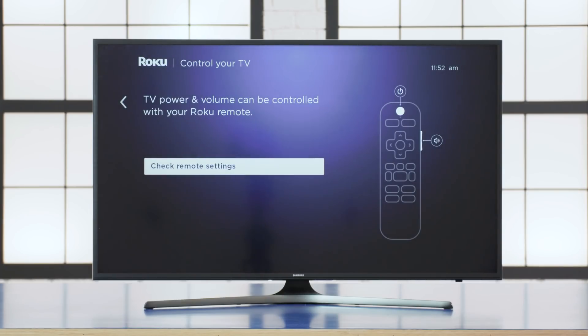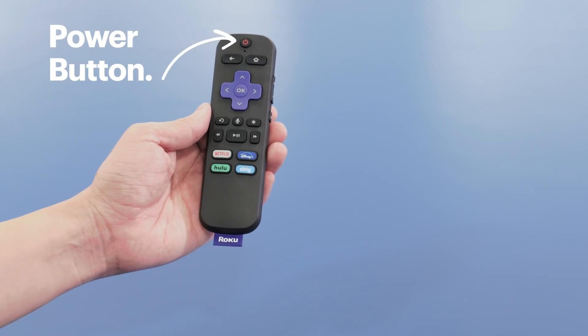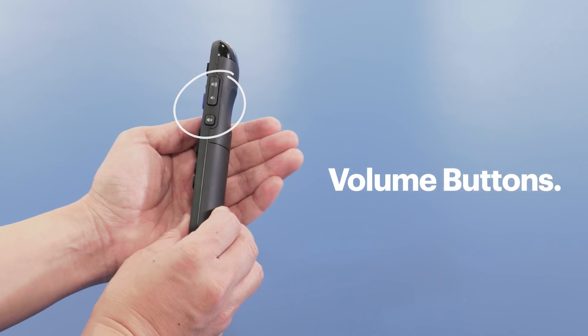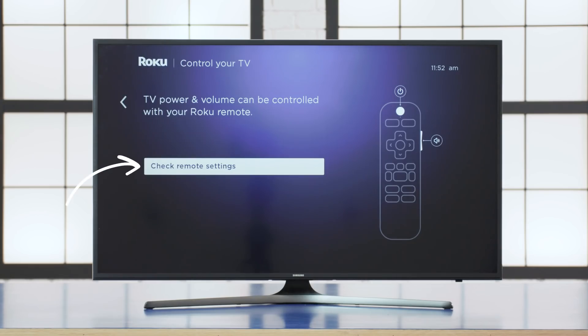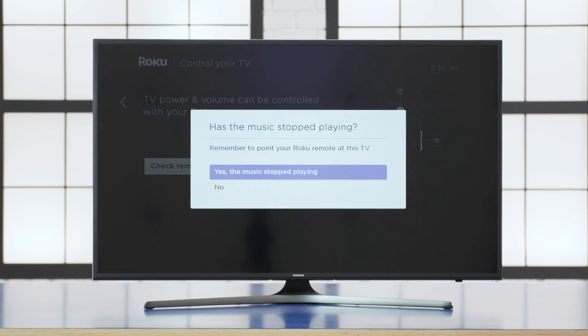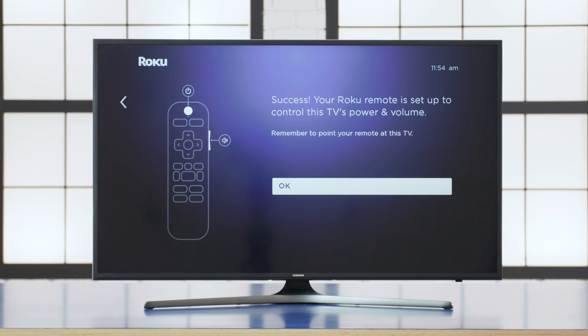Take a closer look at your Roku's remote control, which has the power button at the top and center, and volume buttons on the side. Now we'll make sure it's working right. Choose Check Remote Settings. The Roku player will play some music to see if you can hear it. If you can, select 'Yes, music is playing.' If you can't, select No so your Roku player can reconfigure. The next screen will ask if the music has stopped playing. Once your remote is working, you'll see a success message. Your remote is now programmed.